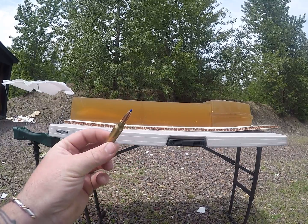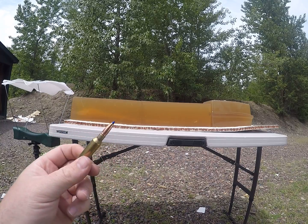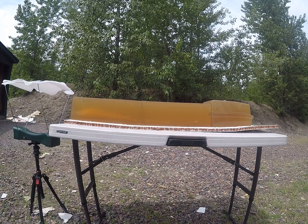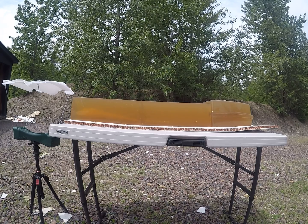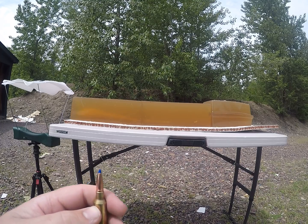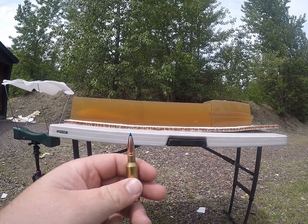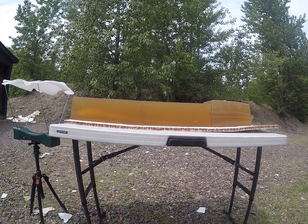Today's video is again shot over a 6.5 Creedmoor — it's the 120 grain Tipped Triple Shock by Barnes. My last video was on their 127 grain long-range ones, and part of the difference is the grain weight, the BC, and these little relief cuts they have for the copper. There are three on these and two on the other, and the boat tail is a little different.